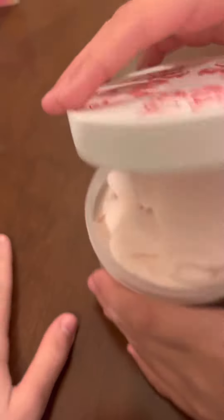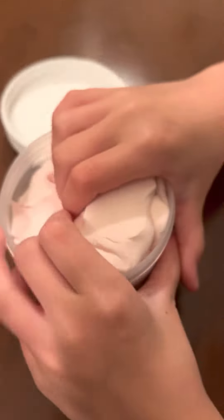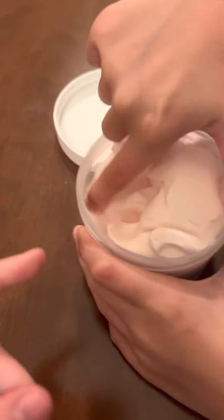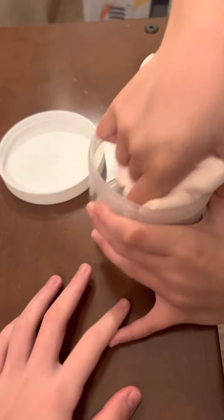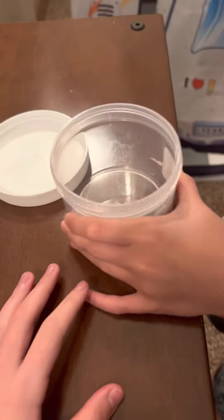We're going to go ahead and open it. I don't even know how to describe how it feels. It feels amazing. It feels like clouds. It smells like fresh roses picked from a garden. And then it's just so good.